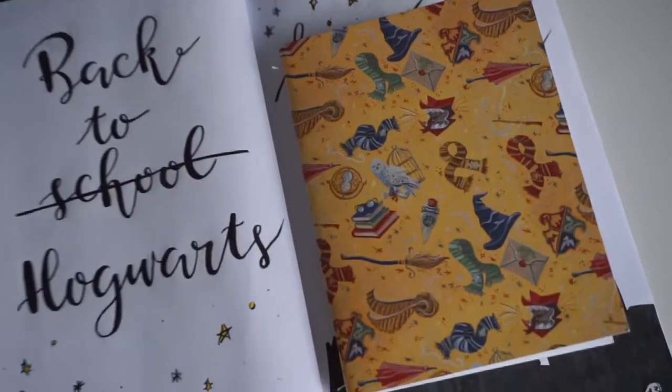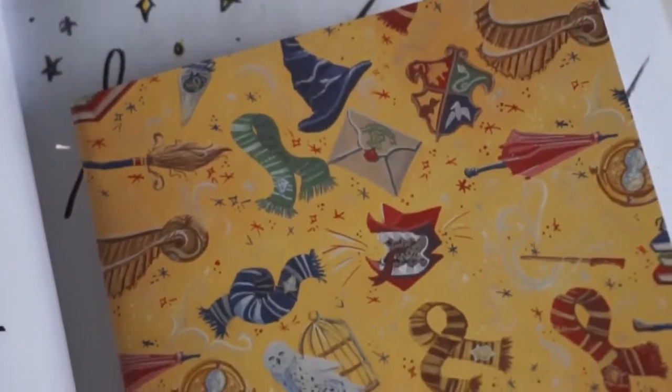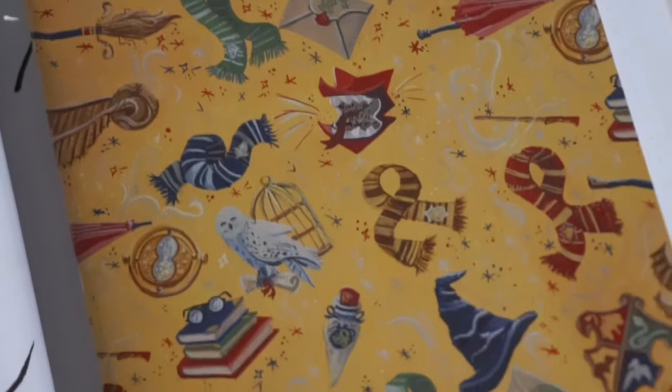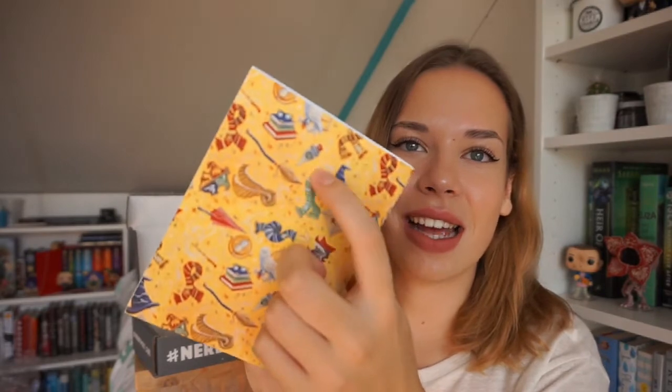Oh this is great — it's a tiny notebook! It is so cute because it has all of the different house colors on it with scarves, umbrellas, and the time turner. It is a blank notebook which is always nice. I can never have enough notebooks — I don't really know what I'm gonna use this for, maybe grocery lists. It also has the snitch and a broomstick on it.